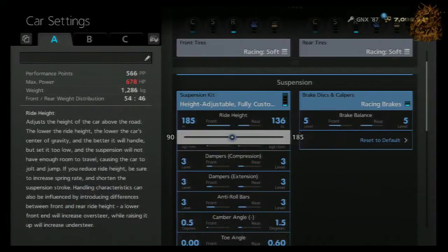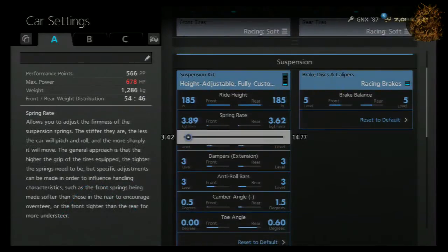What is up YouTube, it's your boy Shopee and today we are going to be doing a Buick GNX 1987 drag tune for the quarter mile.